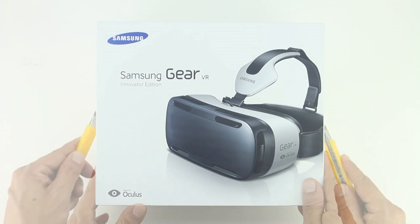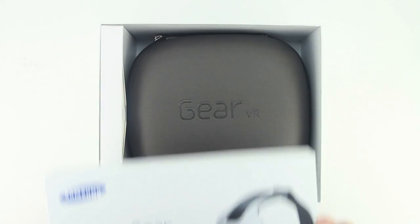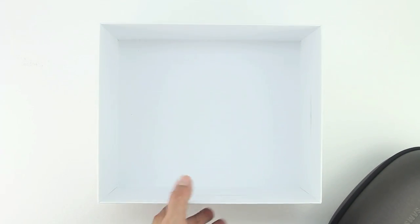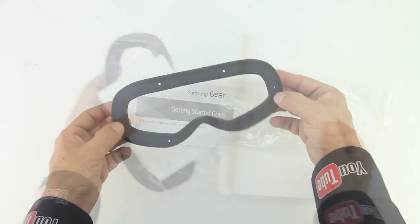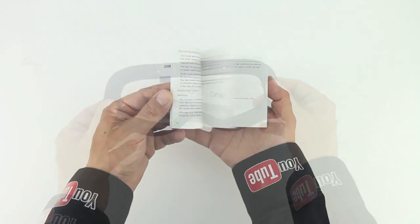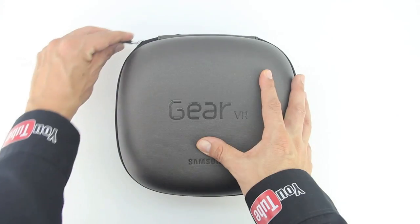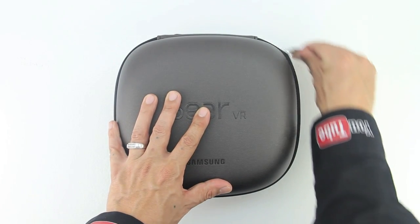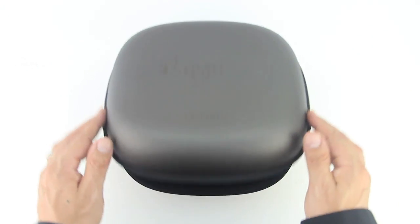We'll cut through the packaging tape on both sides and lift up the lid. The first thing we're presented with is a very nice carrying case along with a small rectangular box. Located inside is both a replacement eye guard and a little bit of literature getting us more familiar with the Gear VR. Next we have an extremely well made included hard carrying case, and upon opening up the case for the first time we're greeted with the Gear VR itself.